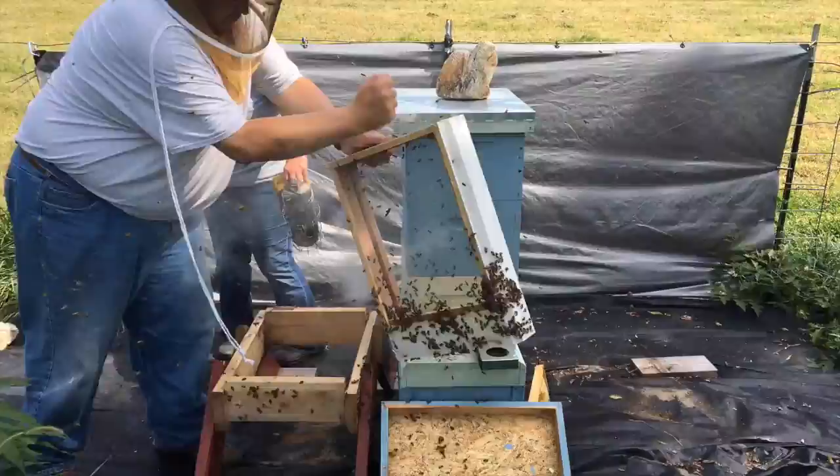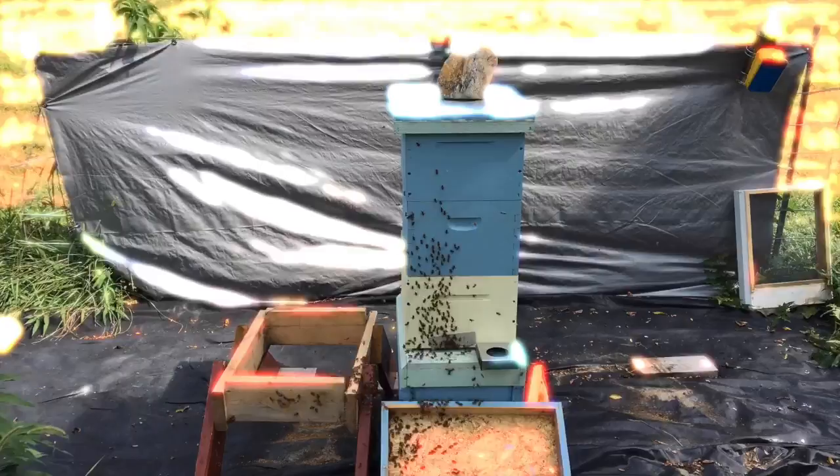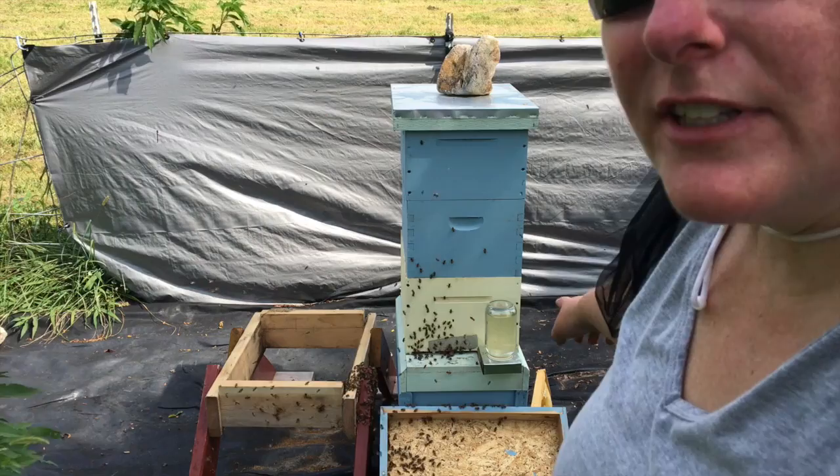Well, we've got the hive configured the way we want. It was a little bit sad. Two frames of honey that were in the swarmed hive apparently got too hot and actually melted down. So we weren't able to transfer those resources into the bees. We've set them on the outside over here. Hopefully the bees will rob the honey and rebuild their stores inside their hive.